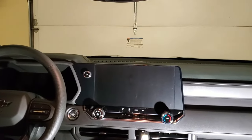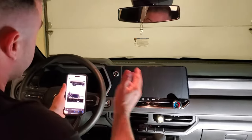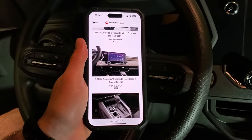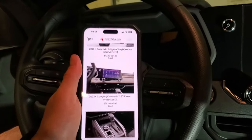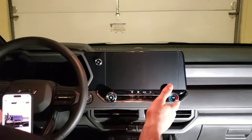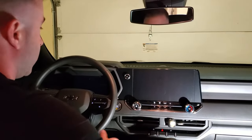OCD Plug — theocdplug.com. That was a great install. So this was the 2023 Canyon Colorado 11.3 inch screen protector kit, currently on sale at theocdplug.com for $34.19. Easy application, went on great. Make sure you focus on prep. I'm going to go ahead and turn this screen on so we can see what it looks like through it. Keep in mind that the little white bubbles and streaks — remember, it was water. It's going to take a couple of days, just like when you apply tint to your windows, to go away. Between a week or two all those should disappear and we should see a clean screen.